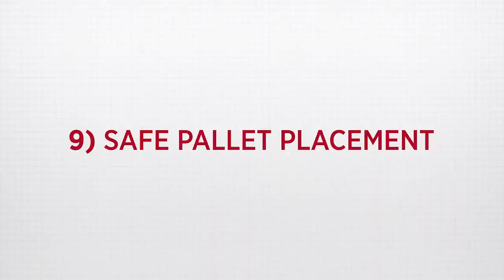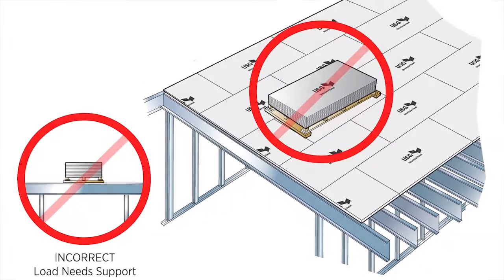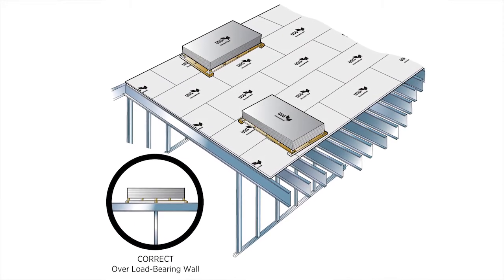Number nine: safe pallet placement. Always consult the structural engineer of record if you're considering placing pallets of USG structural panels on any flooring or deck — these pallets can weigh in excess of 3,500 pounds each. Never stack any concrete pallets on a built structure. If placing pallets on a structure, always place the pallet over support framing and never in the middle of supporting joists.